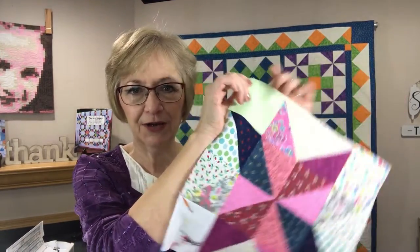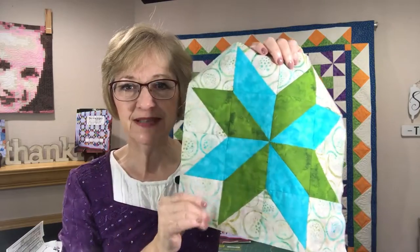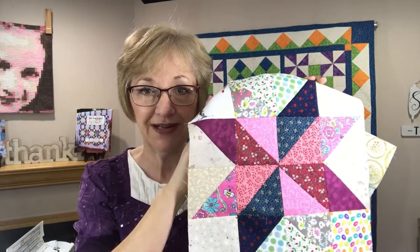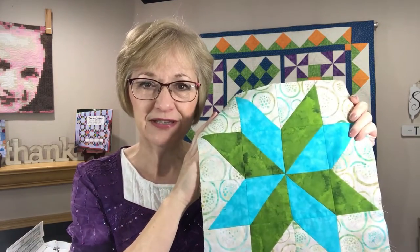I want to share with you the block. The quilt itself I have named Stars in My Eyes, and this is the first block that we're going to be learning today. This is Sarah's Choice or Sarah's Star. This one was done in scraps, and this one is done in yardage. I like to do my mystery quilts in both ways, because if you don't already have your scrap stash ready, maybe you only have yardage — I'm going to show you both ways.